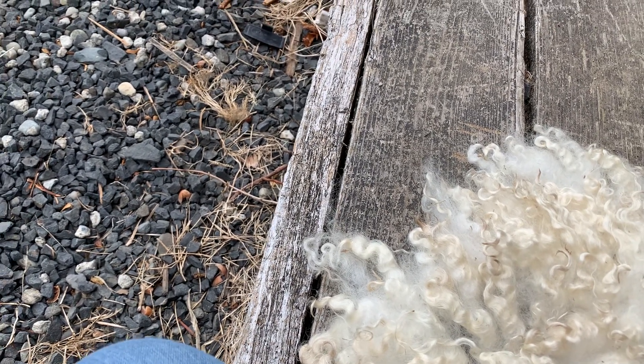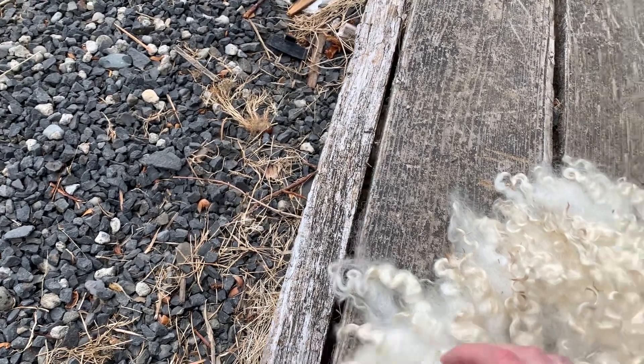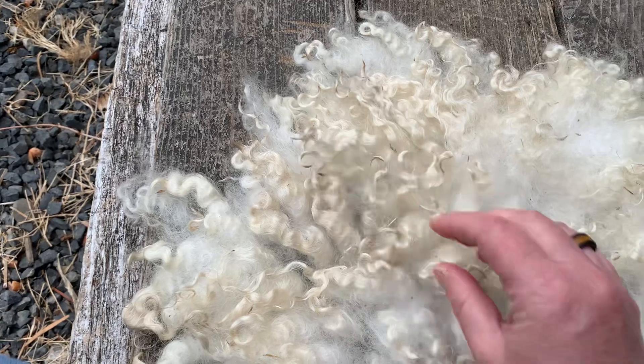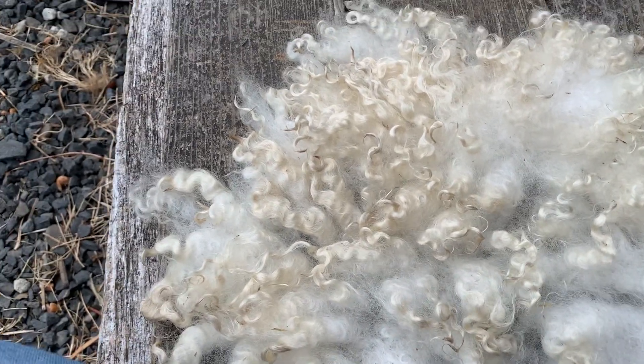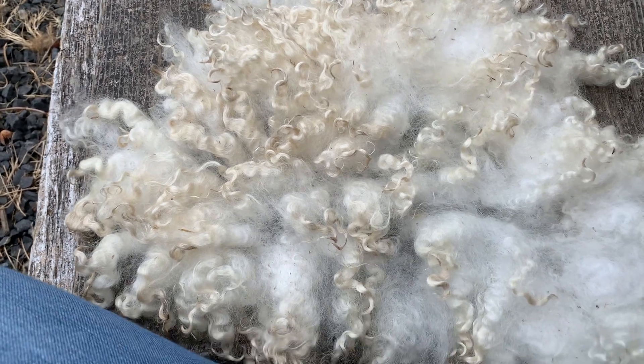But considering I don't know what I'm doing and I can't see very well, I think I did a pretty darn good job. I will catch back up with you guys later with more updates on my progress.